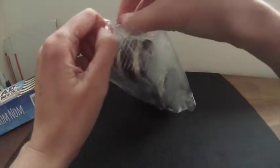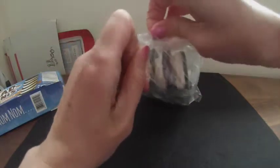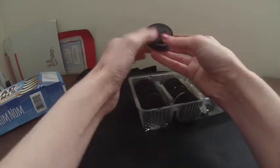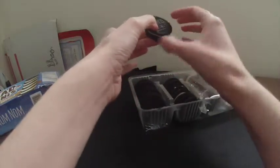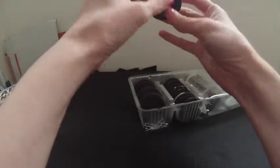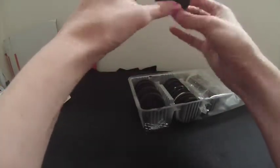Let's take a look. So there are 12 of them in the package. This really does look like an Oreo, maybe a little bit smaller diameter than an Oreo, and with the vanilla ice cream.